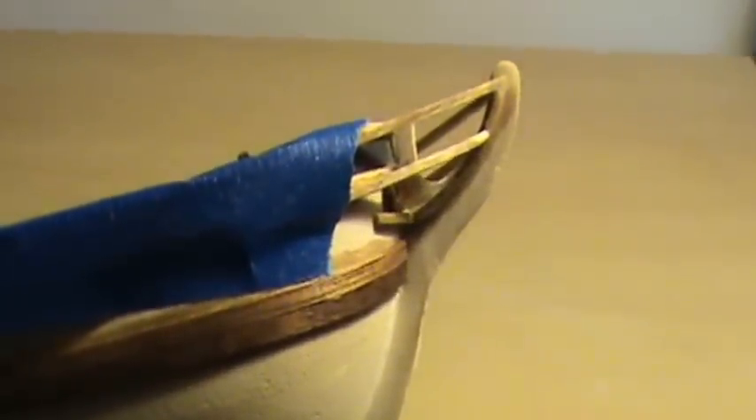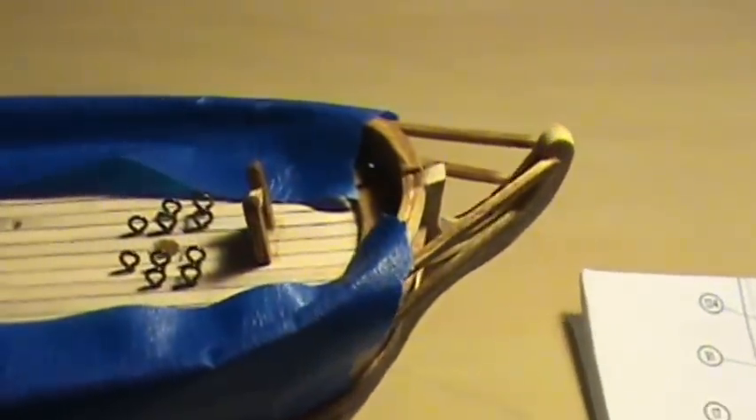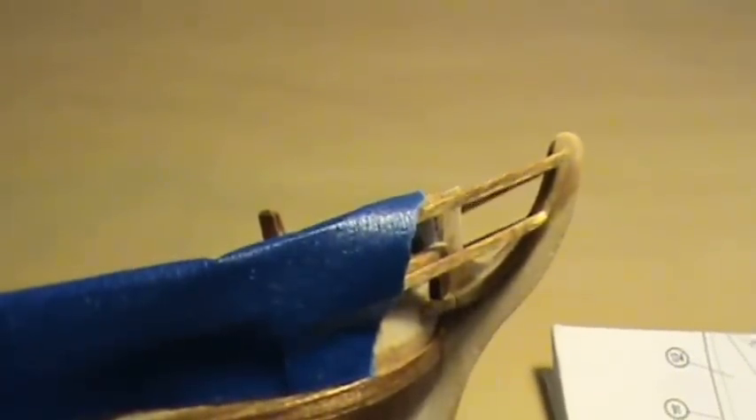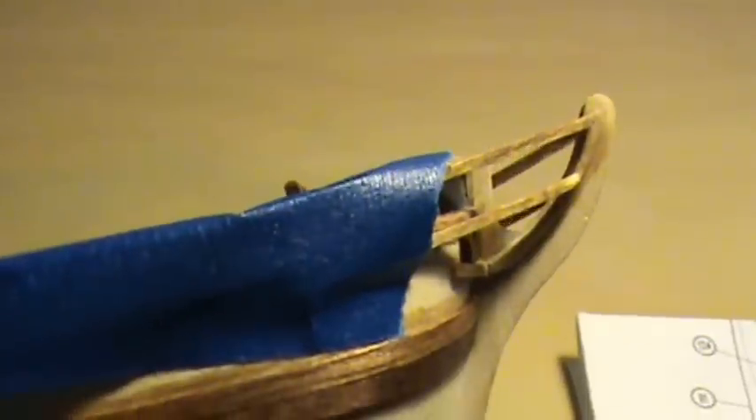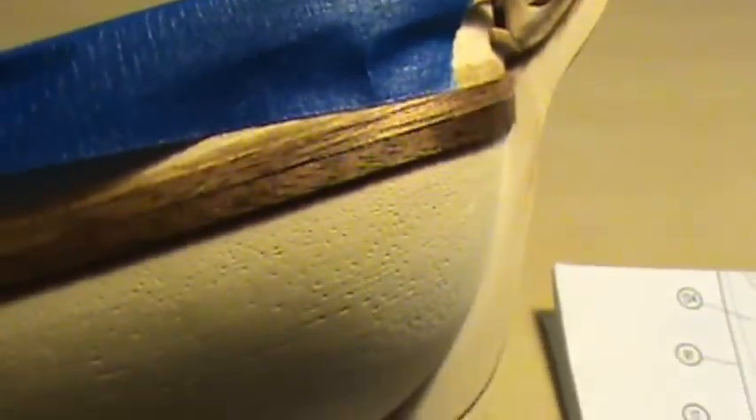I got all the decorations up front on there. I made a few minor changes — I didn't like the way they had it going together so I kind of did it my own way. That thing didn't fit real good.